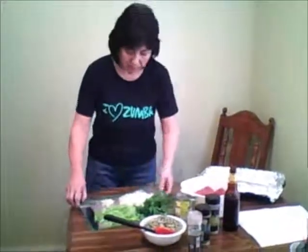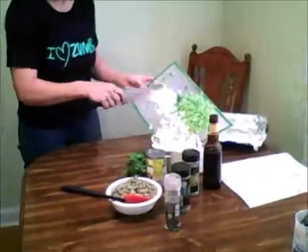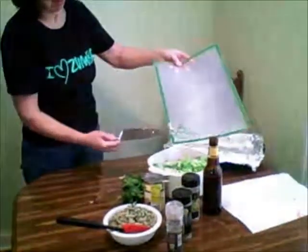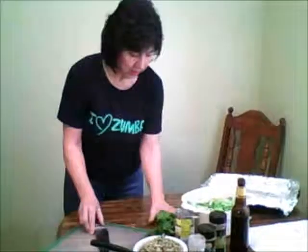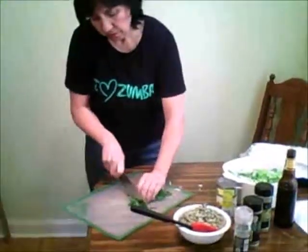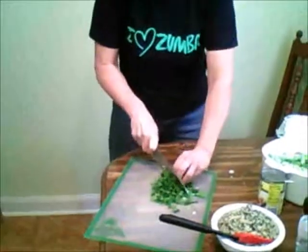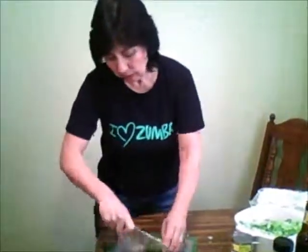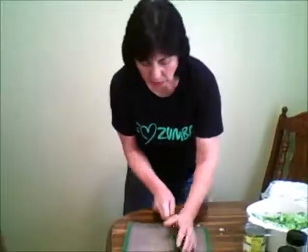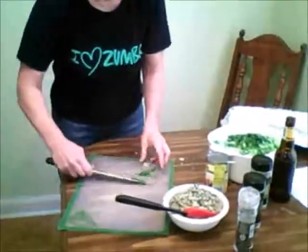Alright, first I'm going to throw in all the vegetables except for my parsley and cilantro. Then I'm going to chop up some of my Italian parsley and cilantro. You put in what you think you might like as far as taste, because cilantro can be a little overpowering — not everybody likes it. We like it, so I'm just going to put in maybe about four or five of the fresh stalks of the parsley and cilantro.